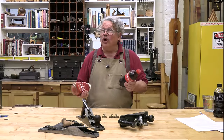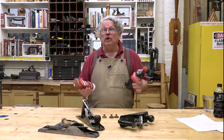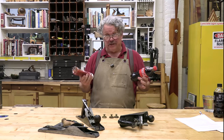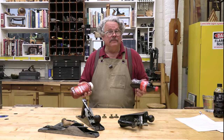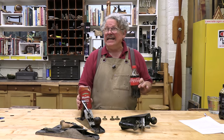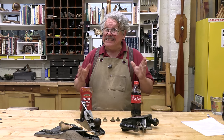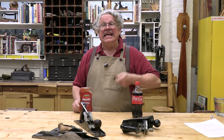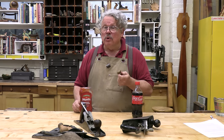The ketchup-Coca-Cola controversy has divided woodworkers for centuries, even millennia. Which is the better brass polish? No one knows. After a prolonged Twitter war, Travis and I decided that the only way to settle this controversy was to actually clean some brass in a rigidly uncontrolled study.